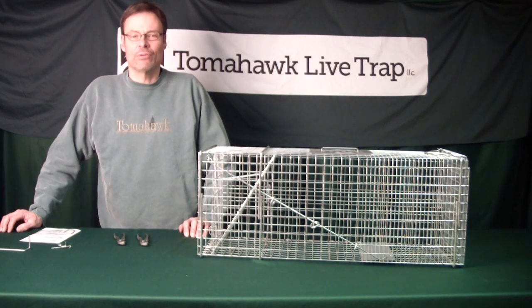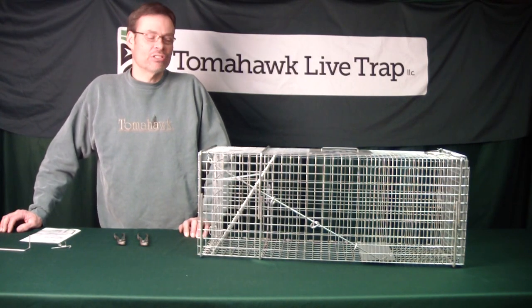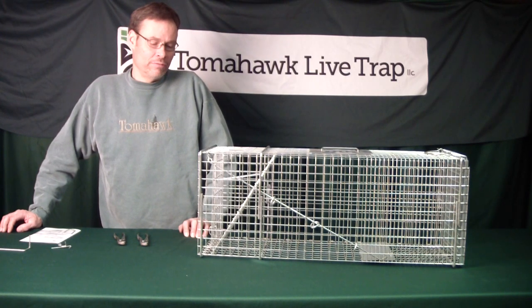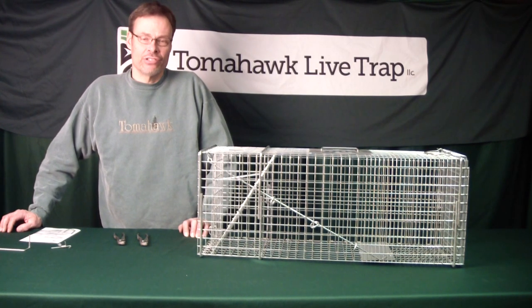Hi, I'm Greg Smith, owner of Tomahawk Live Trap. I want to demonstrate today how to adjust a Tomahawk Live Trap for a heavy or light trigger set.